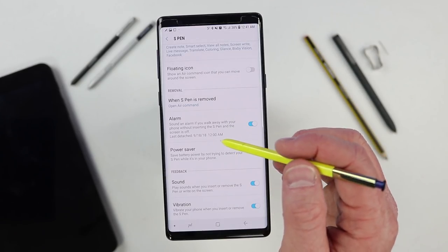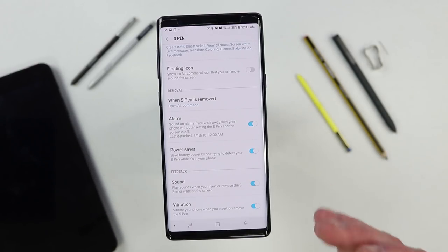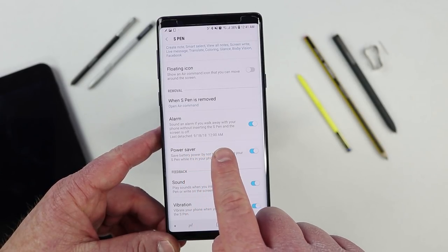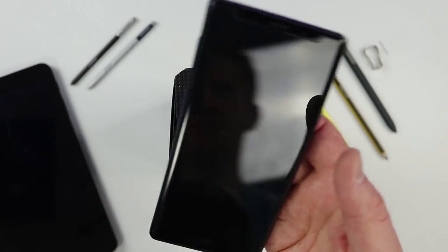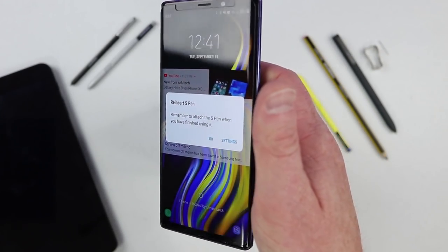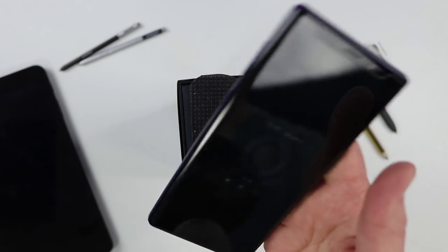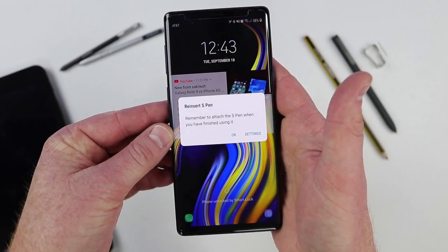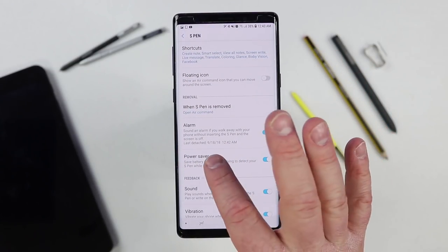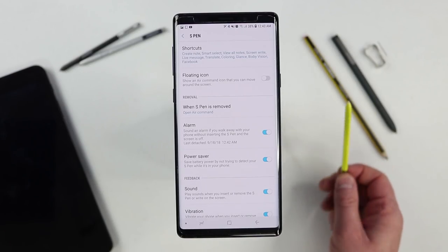Next is the S Pen alarm, which will alert you if you leave your S Pen behind. This is all about motion, not distance — when your phone detects movement after the S Pen is removed, after about 15 steps it will give you a notification reminding you to attach your S Pen. You can also go into the settings and see exactly what time you left your S Pen, which can be helpful if you're trying to figure out where you lost it.